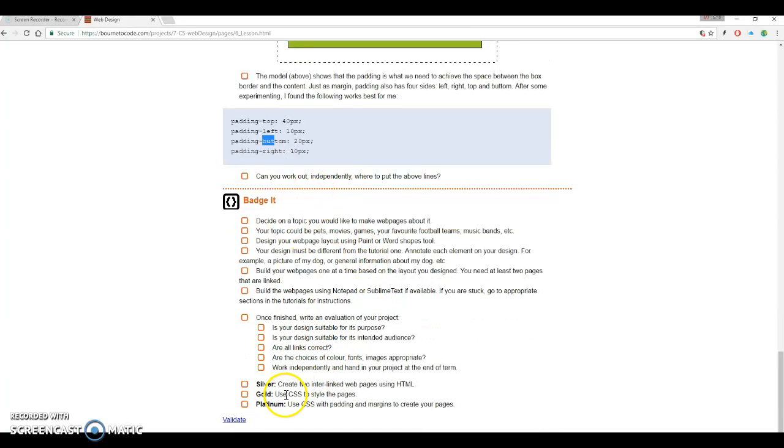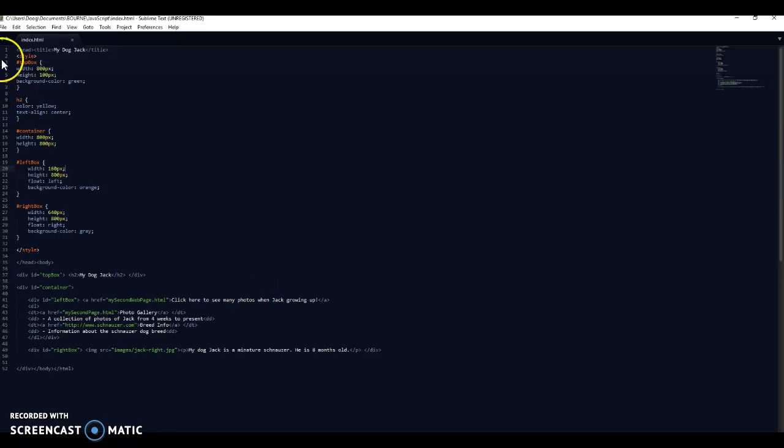Let's look at what we need to do. For silver badges it's asking us to make two interlinked web pages using HTML, and hopefully to use a bit of CSS to style them with some padding and margins. So let's get you started. Using my Sublime file - this is where I'm up to at the moment.